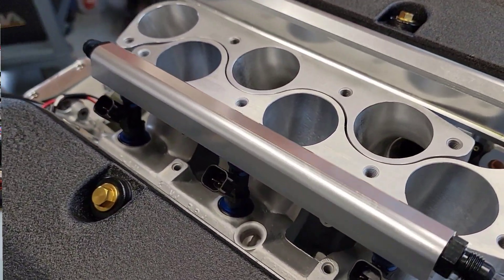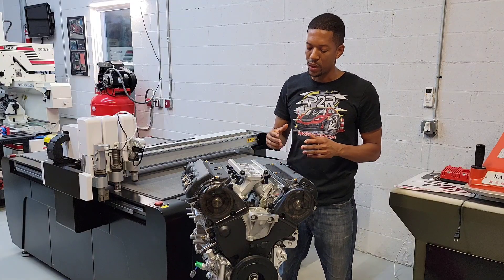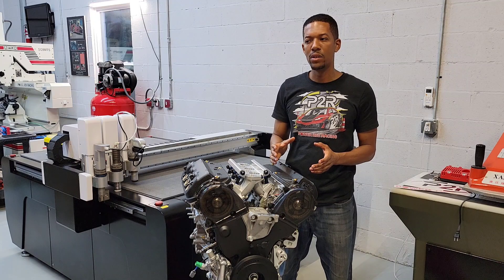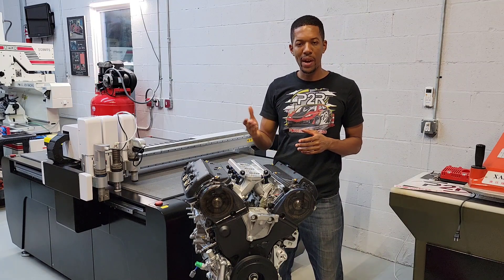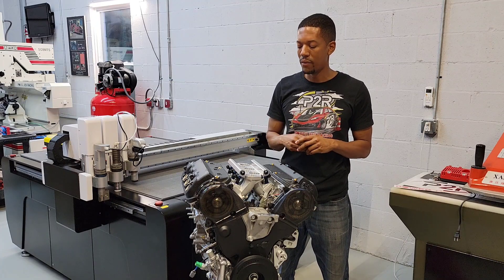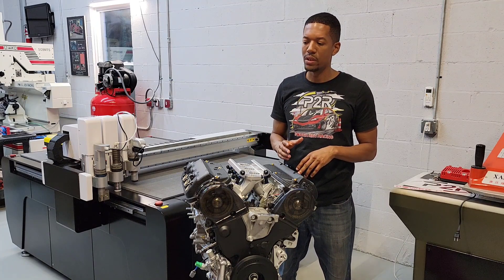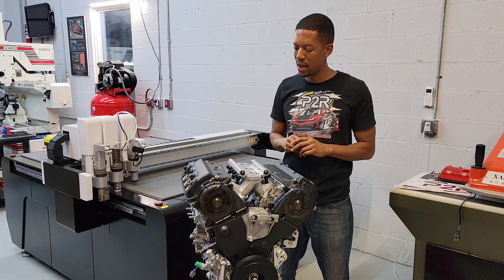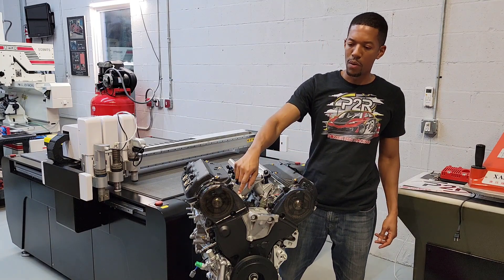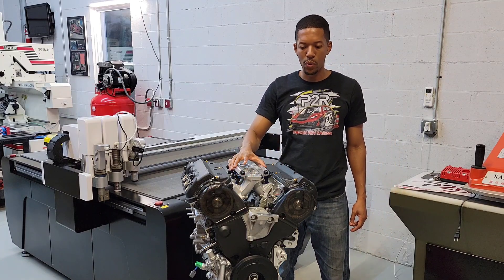It's a brand new J32A block, assembled by Honda. It comes in a wooden crate. We went ahead and put a brand new set of cylinder heads on here. We resurfaced the heads — took about 10 thousandths off, just to bump the compression a little bit. We put a set of Supertech springs, retainers, locks, and all that good stuff, competition valve job. We went ahead and put the performance timing belt kit, CNC ported runners, injectors, and fuel rails.